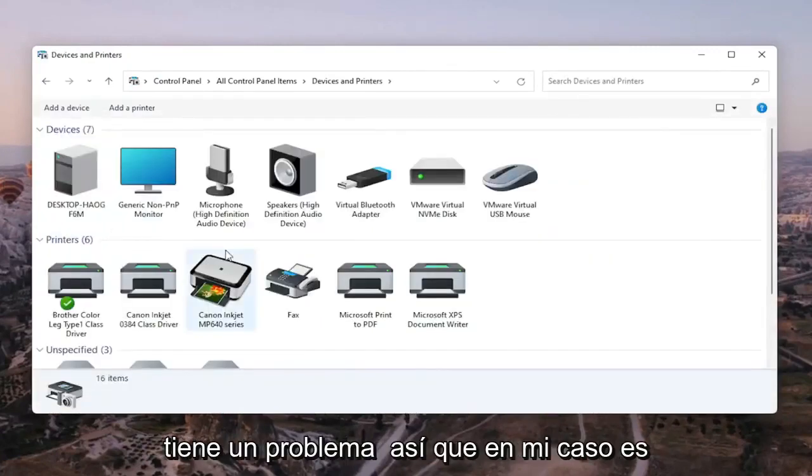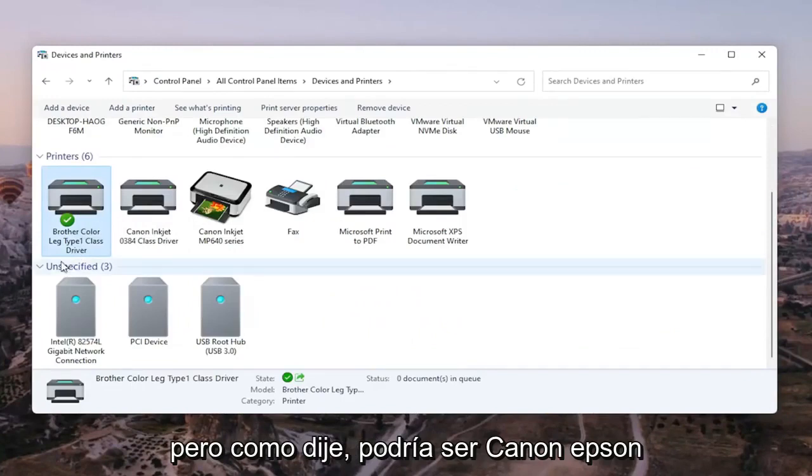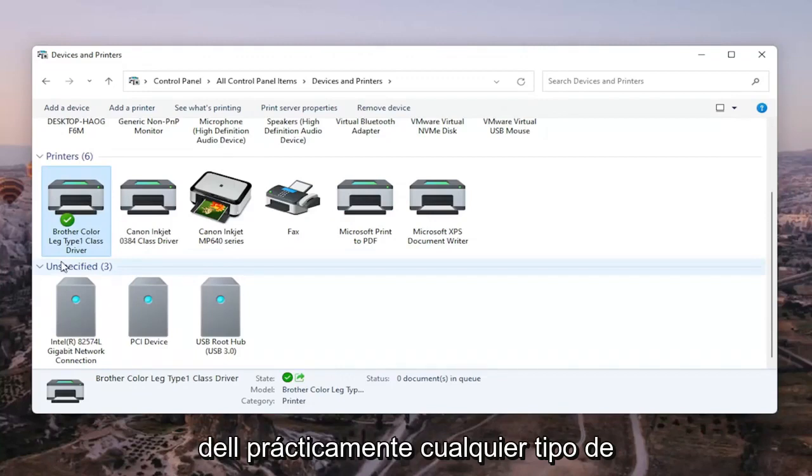Go ahead and select the printer you're having the problem with. In my case it's a Brother printer, but it might be Canon, Epson, HP, Dell — pretty much any main manufacturer of printers and accessories.